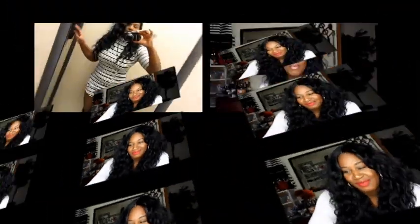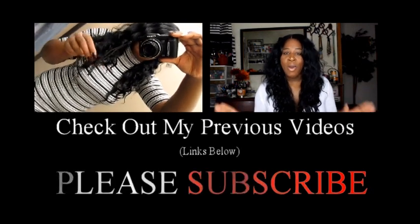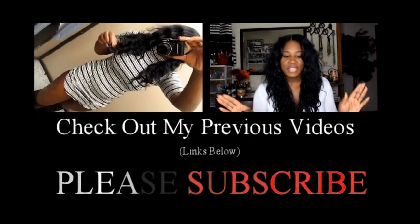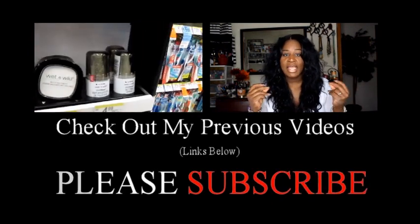I will put a link to this hair down below. I love you, thank you for watching, and I will talk to you later! It's Kiki — welcome back to my channel. This video is going to be my last haul of 2015, so I'm going to try to whip through it.